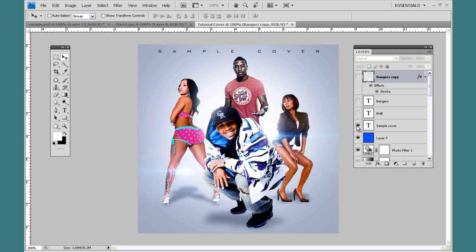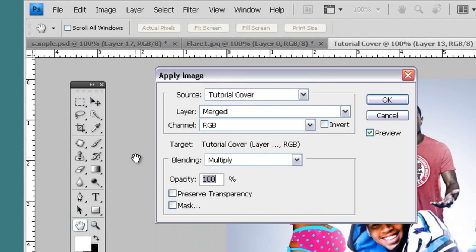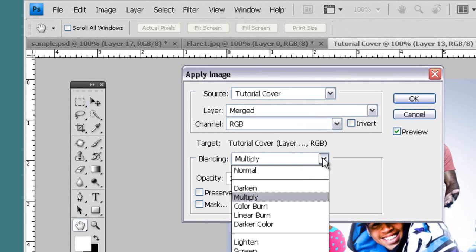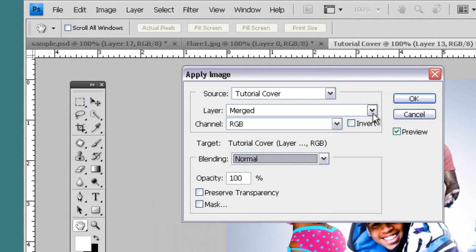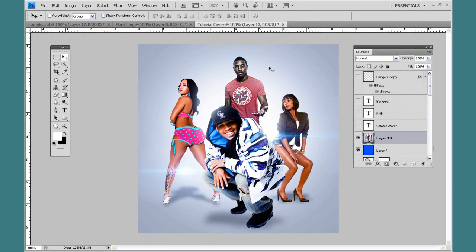Before I wrap it up, let me hide the text, come down to this blue layer, make a new layer on top of that, come up to Image, Apply Image. This is going to come up — change the blending to Normal and hit OK. That's basically going to take everything you did and flatten it on one layer, so you have one layer with everything on it.